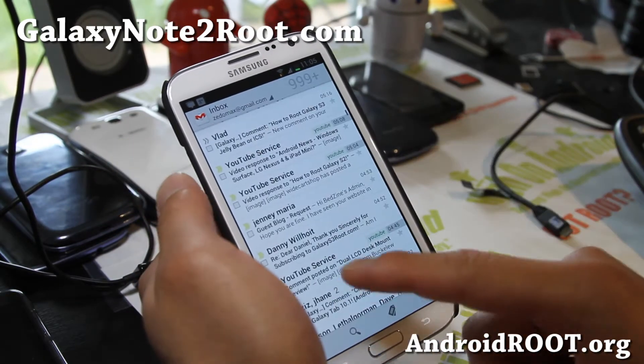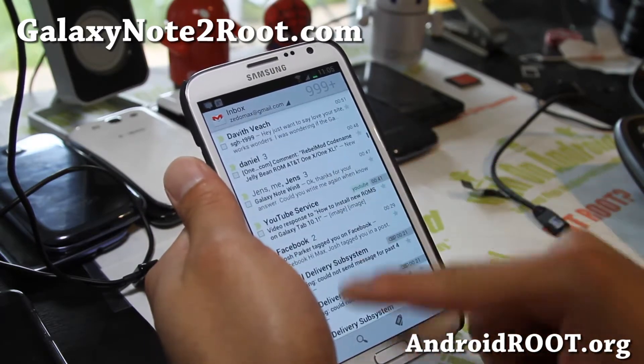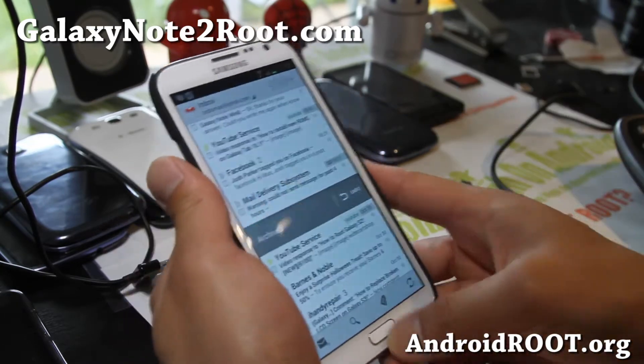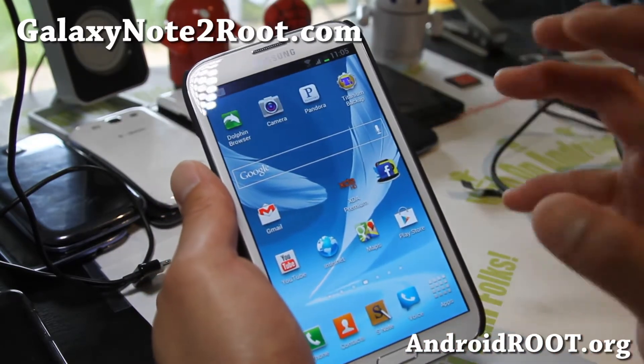Some of the cool stuff you can do — for example, if you want to erase an email, you can just do that. So some of those Gmail 4.2 features and everything else about Android 4.2 in the Gmail app, you'll get with this ROM.